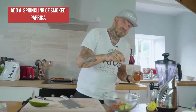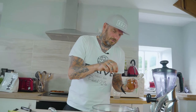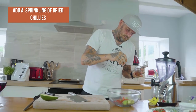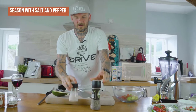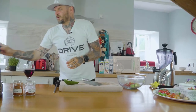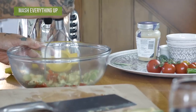Then we've got the smoked paprika — not too much, you just want to give it a little kick in the back of your throat. Then some dried chilies again — not too much. And of course Himalayan salt and black pepper.